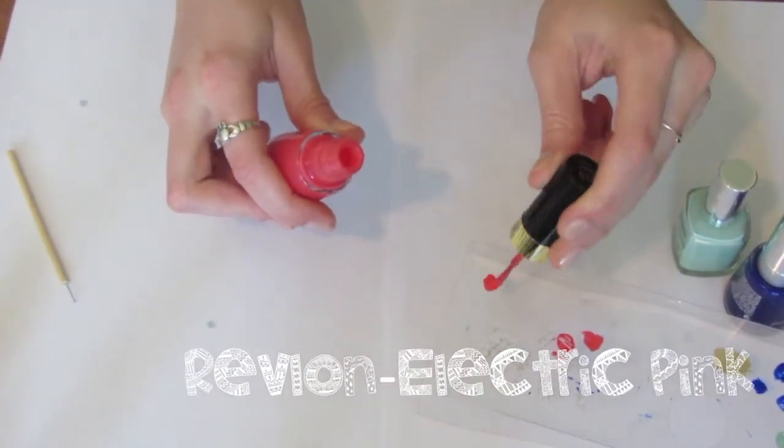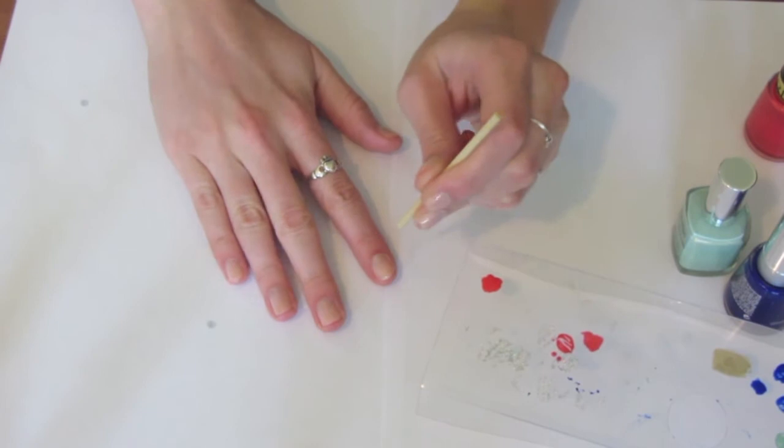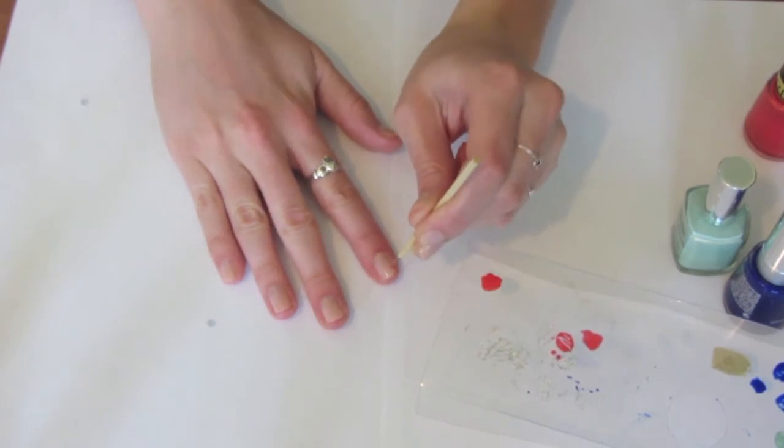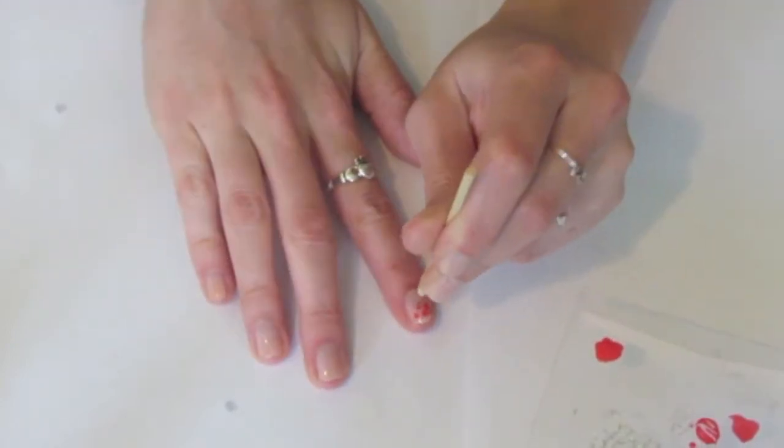Then you're going to start with your first color. I'm using Electric Pink by Revlon. You just want to put a good amount on a plastic surface and then start doing a polka dot pattern on your nails with the dotting tool. I zoomed in a little bit here so you can see a little bit better.